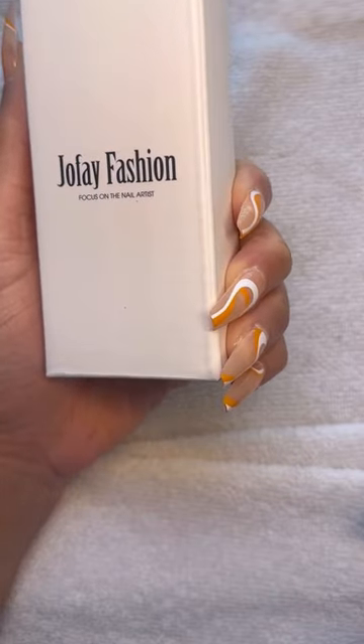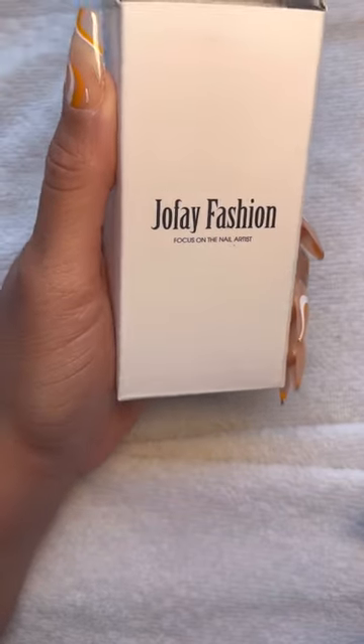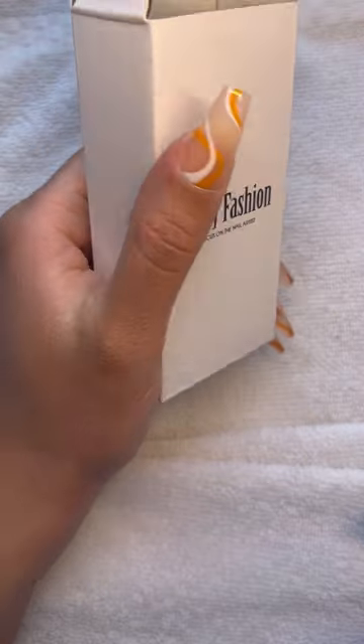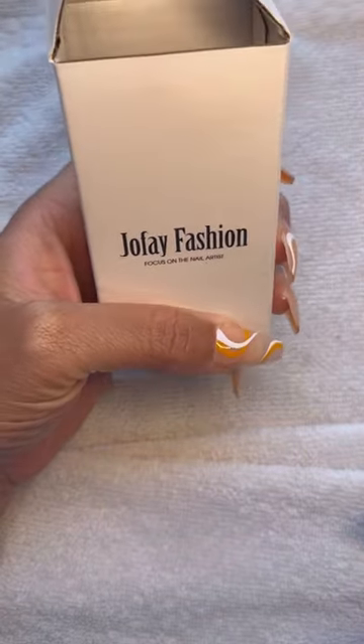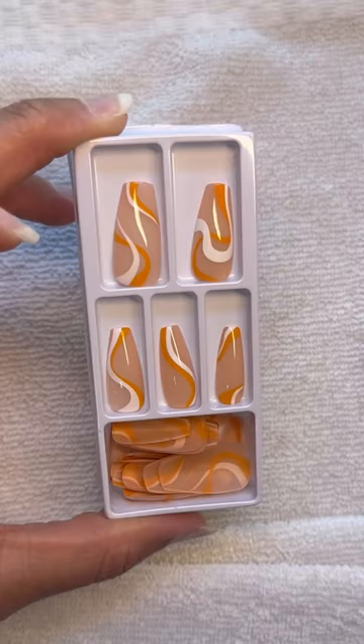Hi beauties! Welcome or welcome back to A Loft A Loft. Today I am doing something different and I am talking about these lovely beautiful press-on nails that I received from Jafay Fashion.